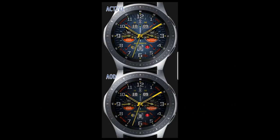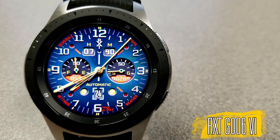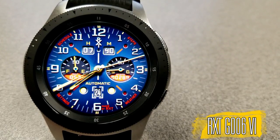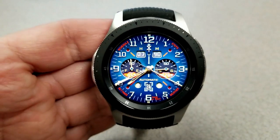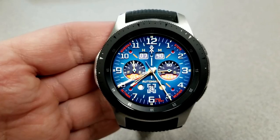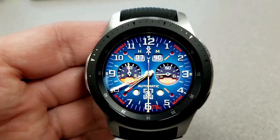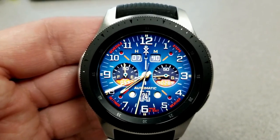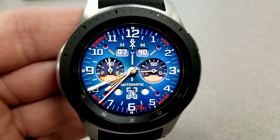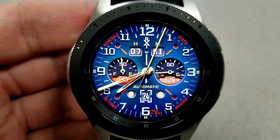First up is a very sporty yet classy looking hybrid watch face. The digital time is shown at the top of the face and it's set in a 24-hour format. There are so many things I really like about this design — my favorite part is probably the color theme: that dark blue background, bright yellow hands, white numbering, as well as red text and accents. They really make for an attractive look, giving it both a sporty feel with a definite touch of elegance.